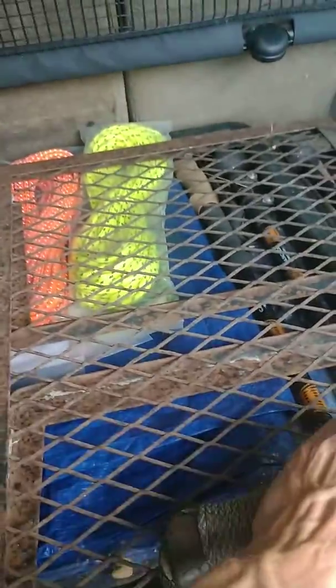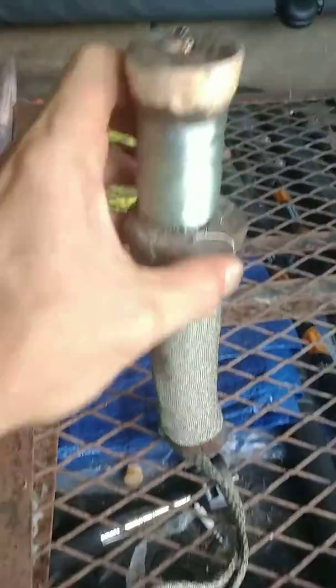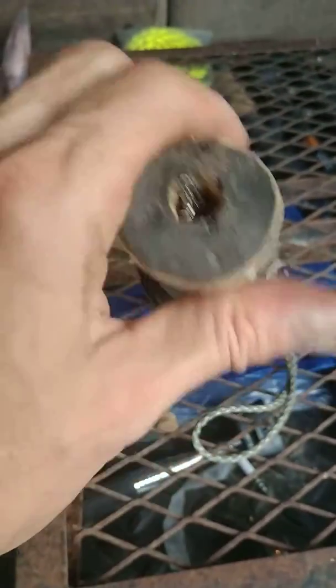And I drilled out this end. Remember, this end has our hooks, swivels, sinkers — all that in there. This end I made big enough for one of my little rooster tails.